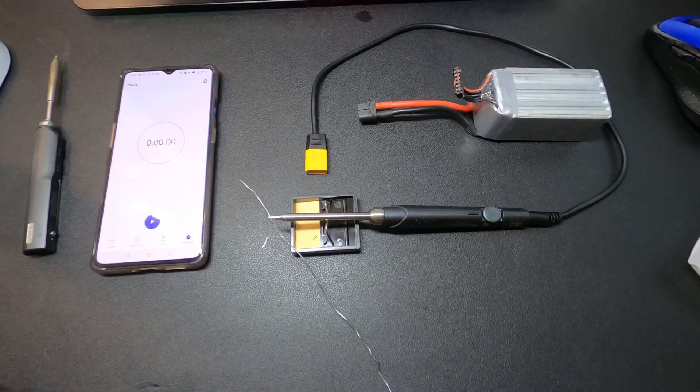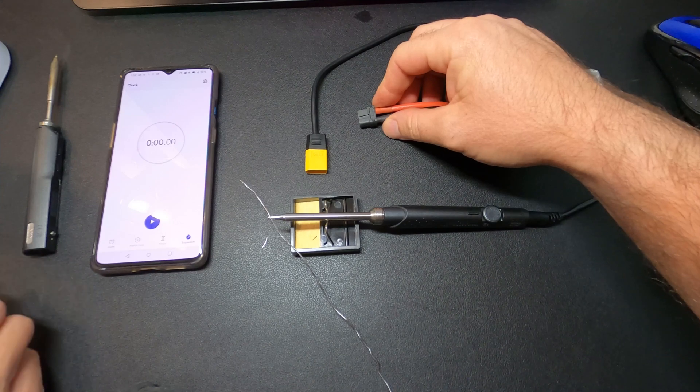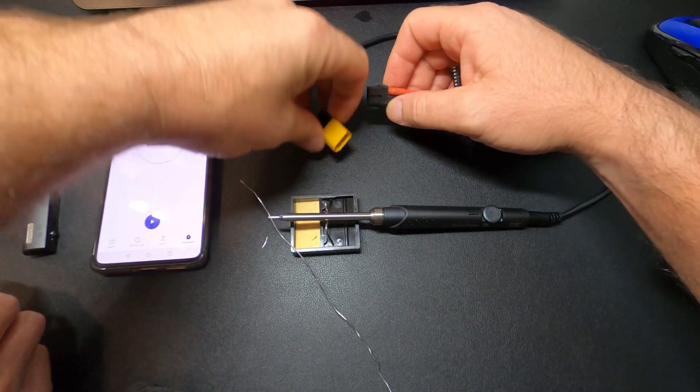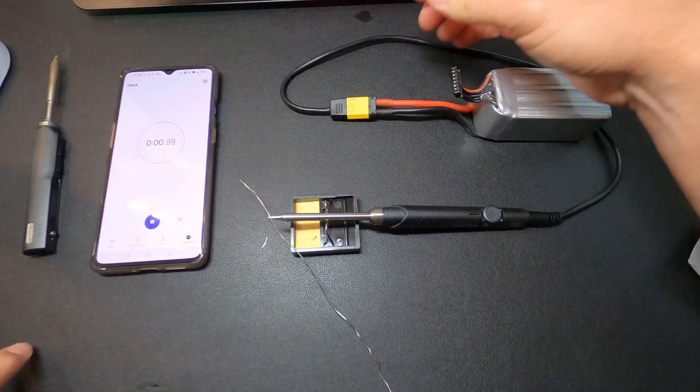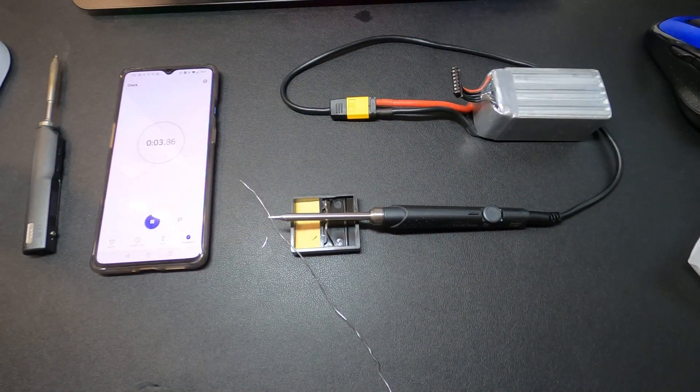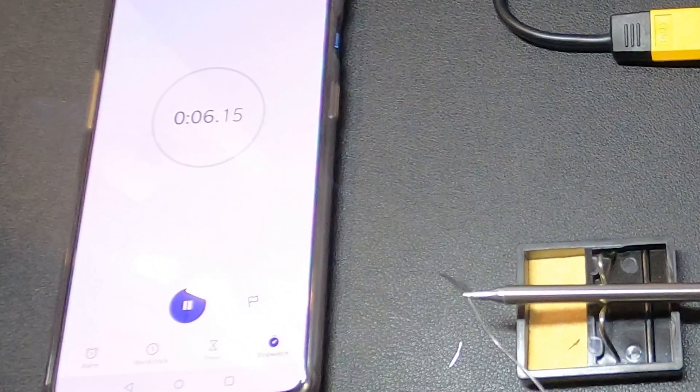Next, let's do the NewbyDrone iron. Since there isn't a power switch, I've employed the help of my beautiful wife Christina to start the timer when I plug in the XT60. I'm already seeing some smoke — and there it goes. Watching it again, it looks like just over 6 seconds on this one. About 30% faster. Not bad.